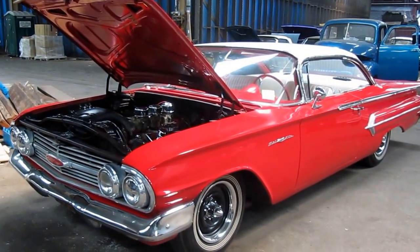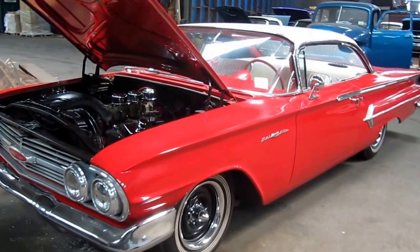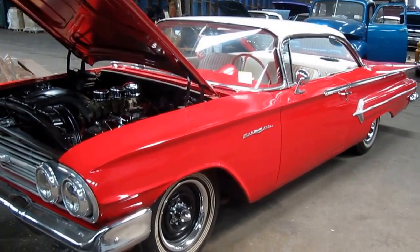Here's a super nice and straight 1960 Chevy Bel Air. Hard top car, as you can see — no post.